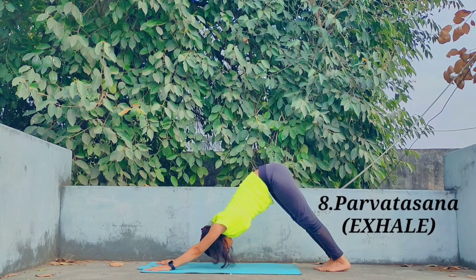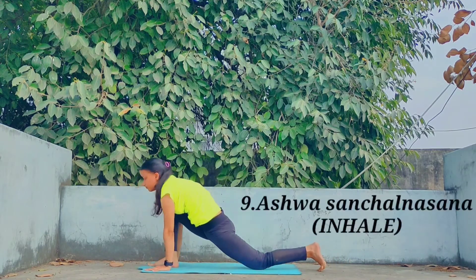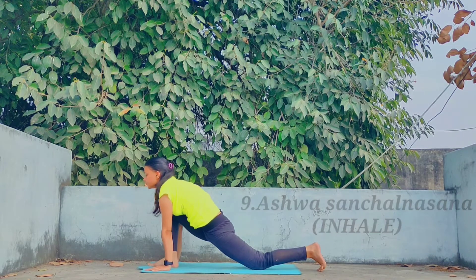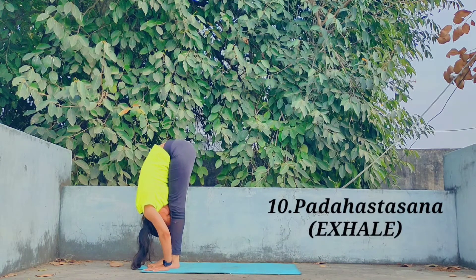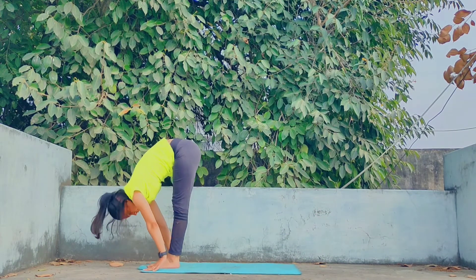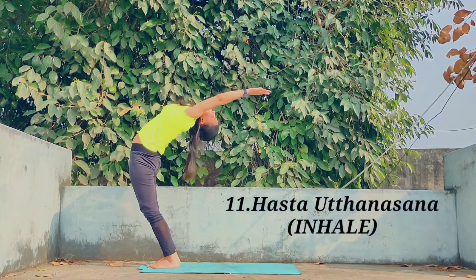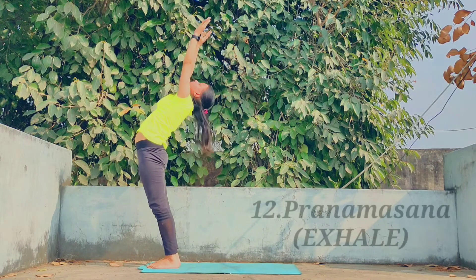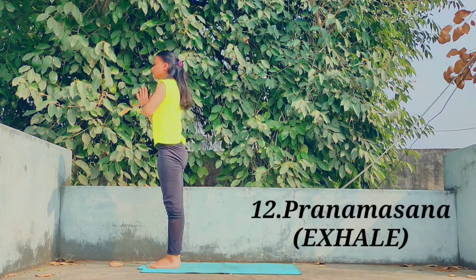Move further for Parvatasana and exhale while raising the buttocks. Come to Ashwasanchalana Asana — inhale while taking the right leg forward. Come to Padahasta Asana — exhale while placing the left leg towards the right leg. Come to Hast Uttan Asana — inhale while raising your arms — and with exhalation come to Pranama Asana.